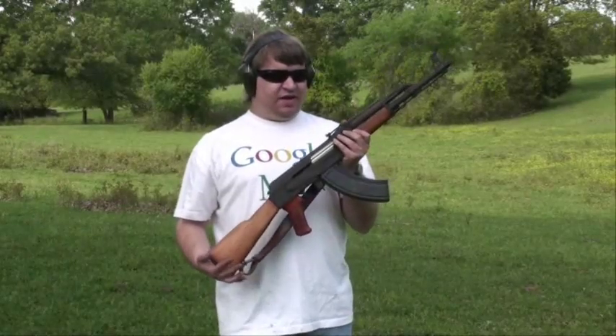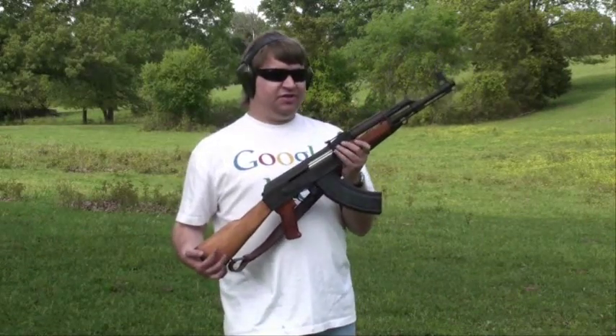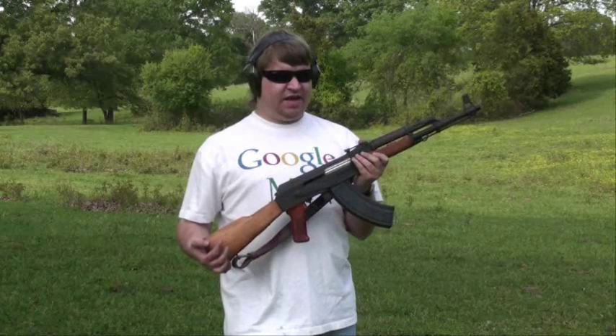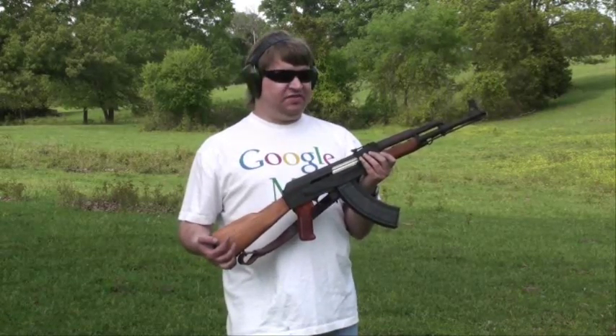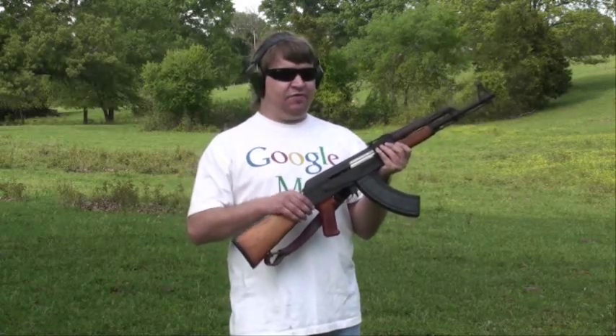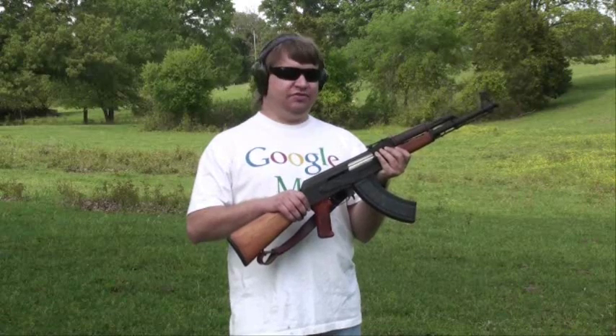I just got through firing a Century Arms Polish model 1960. This is a milled AK-47 variant — it is not a common stamped AKM type. There are lots of little differences that collectors know and like, but probably most standard shooters won't notice.